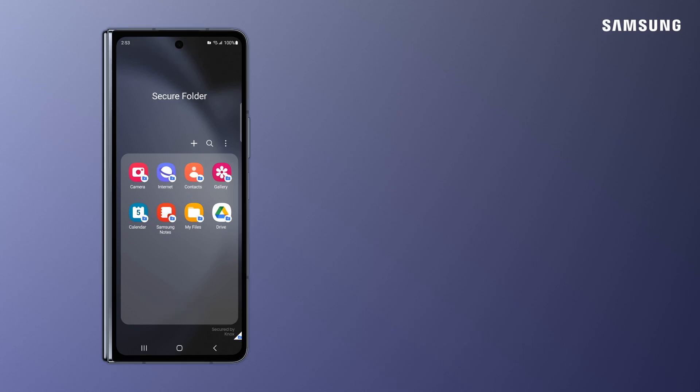Trust Samsung Galaxy Secure Folder with protecting your most valuable data.